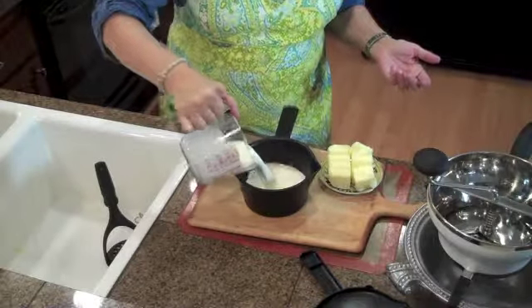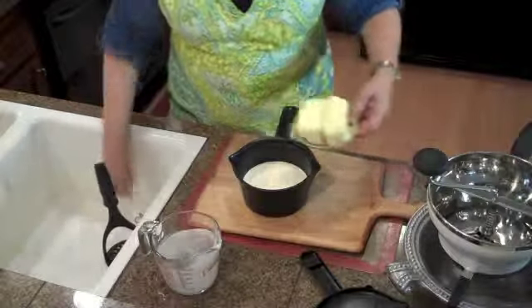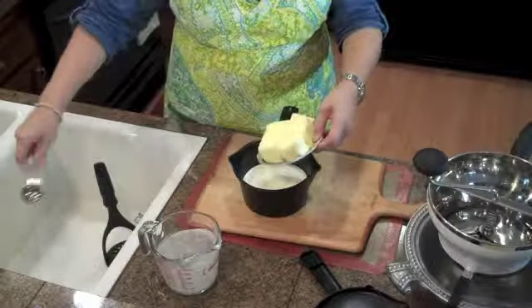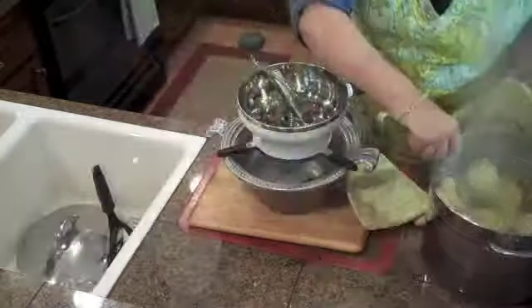So I'm going to combine a cup and a half of light cream and 8 ounces of butter. I know that's a lot of butter, but this is a decadent, rich mashed potato.